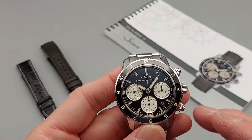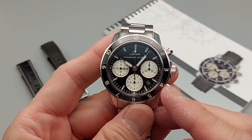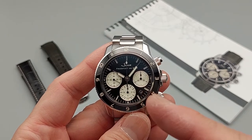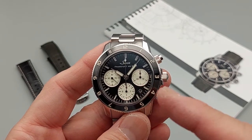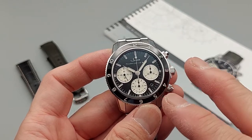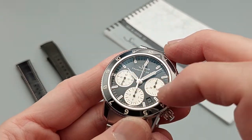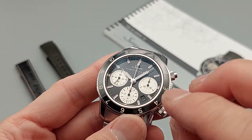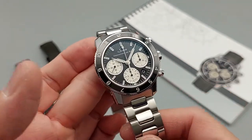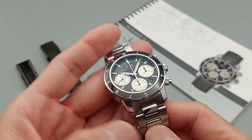There's a date window at 4:30. I think it's pretty well done — evenly placed right at 4:30 with nothing fancy drawing your attention to it. It's just there, but you've got all these nice details around it that pop, and the date kind of sinks to the background and basically disappears.